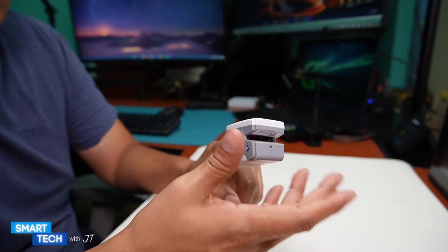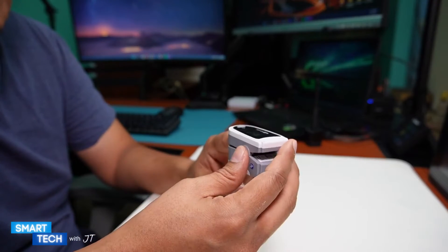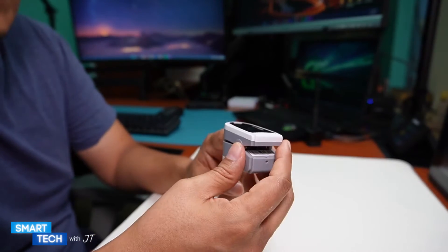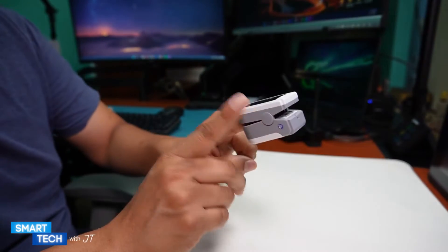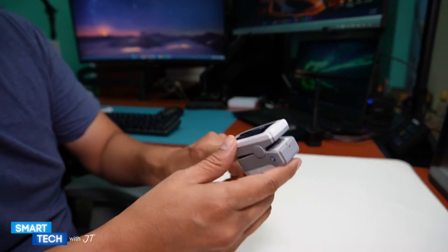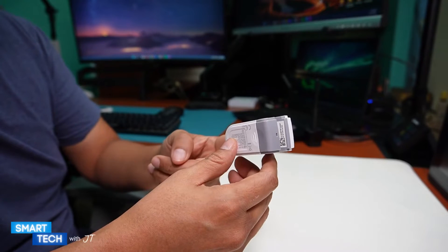If you're looking to use it for sleep apnea, it may help you register data, but you still have to go to a doctor for that. You're going to need to place a gauze or tape on it to keep it secure.